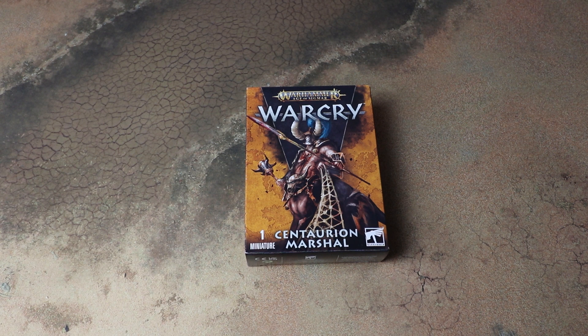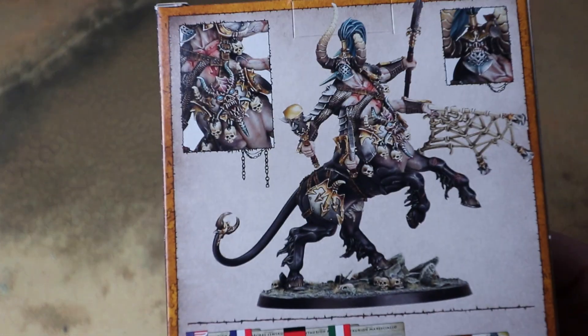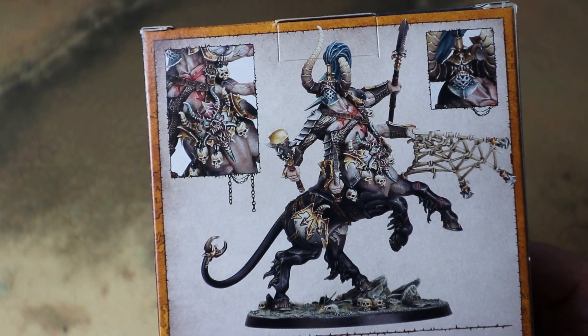This is one of the new additions for the new edition of Warcry: Heart of Gur. It's a big Centaur Knight guy — do you see what they've done with the name? I'm really excited to get this open and have a look at what's inside. I haven't looked at the sprues yet but looking on the back of the box this thing looks absolutely glorious.